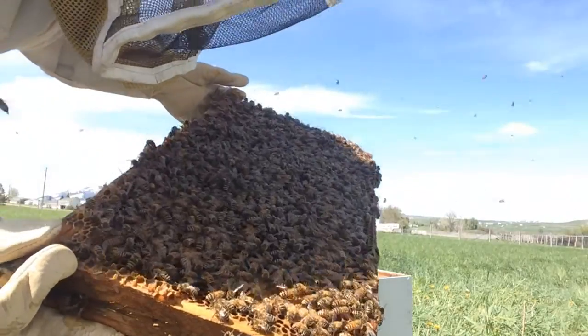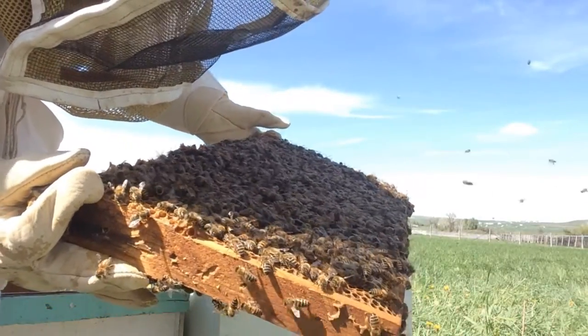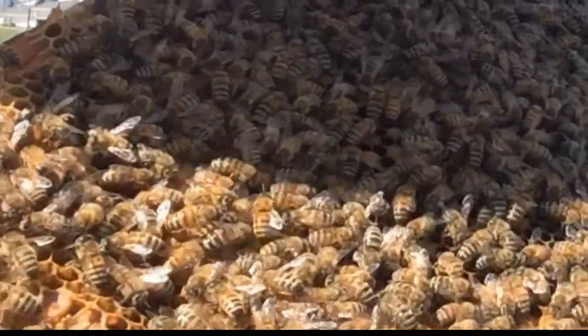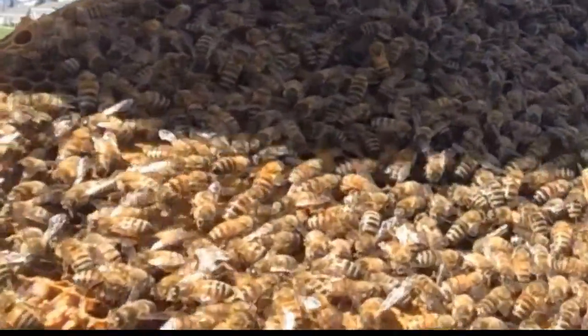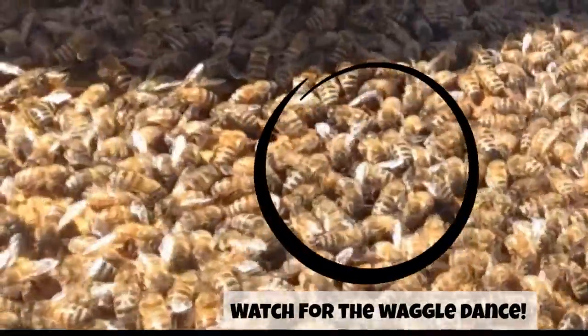In my other hives a couple weeks ago I didn't see much in the way of drone cells when I was checking them. In this one I see quite a few drone cells — not a huge amount, but I'm definitely picking out the drones in the midst of all of these bees.